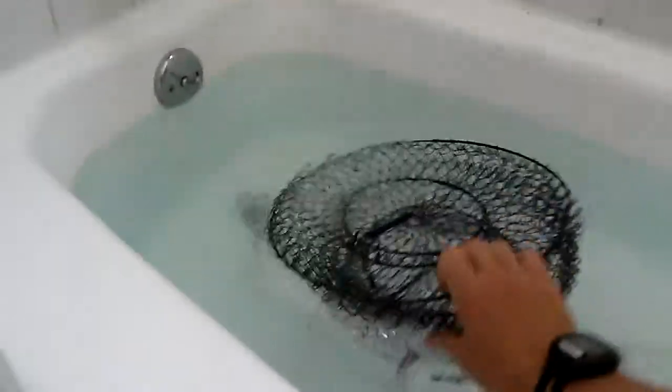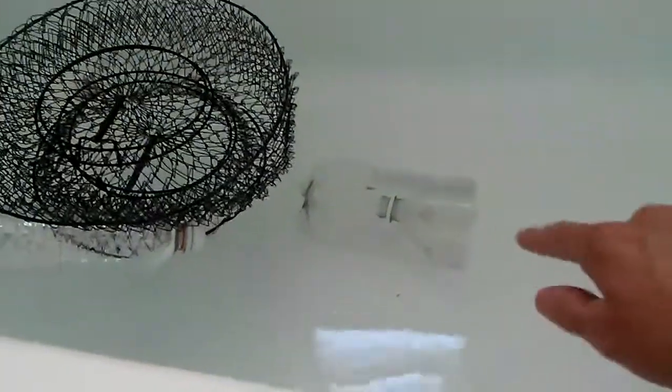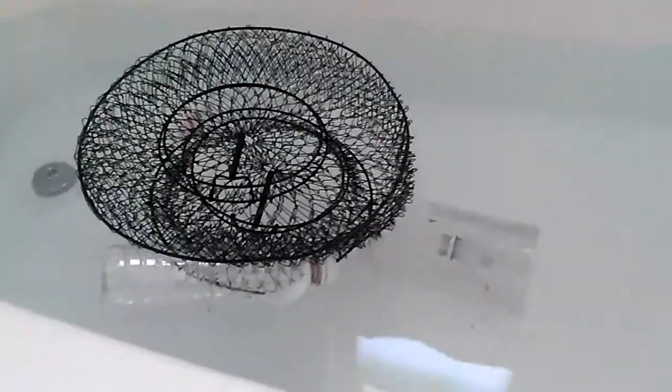If I turn it upside down here, I'll show you that the bottles have the capacity to support the complete weight of the basket — just two water bottles. I also have one of my little minnow traps in there as an example. Basically I just pulled the lid out, let it fill up with water, put the lid back in, and let it sit down there.